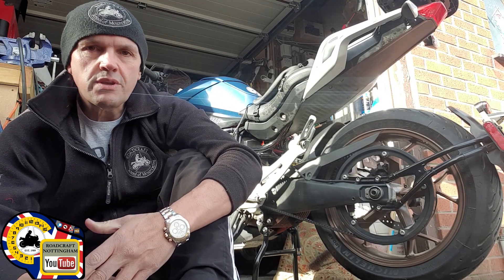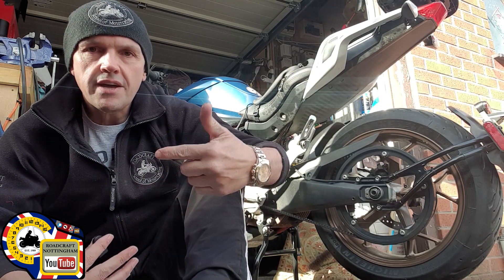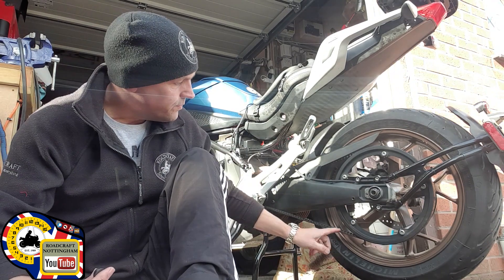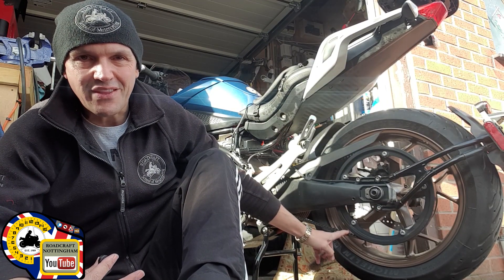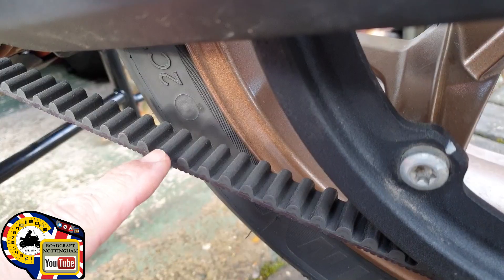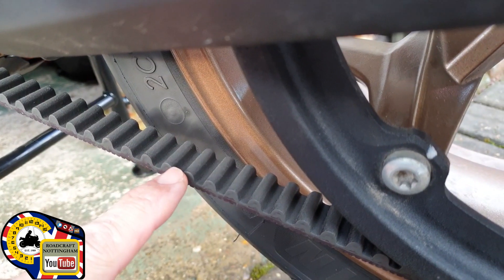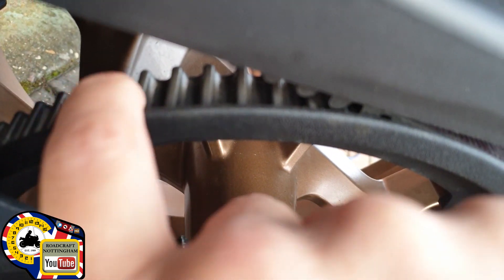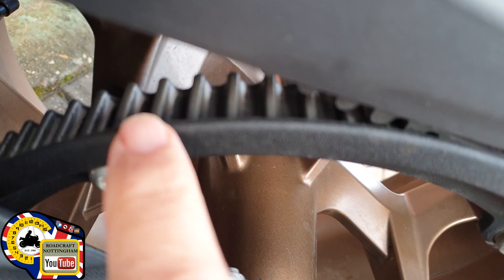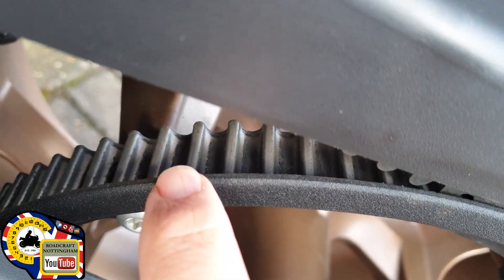The first thing you need to do is check the condition of your belt. Clean it with soapy water on the inside and the outside, but be careful you don't get your finger trapped — it's going to take the tip of your finger off if you turn that wheel. These are the teeth, and you also check the condition of the sprocket just here, looking for any undue wear, marks, chips or damage.